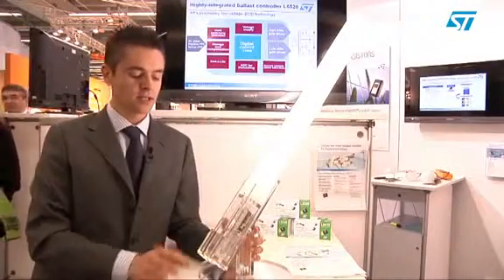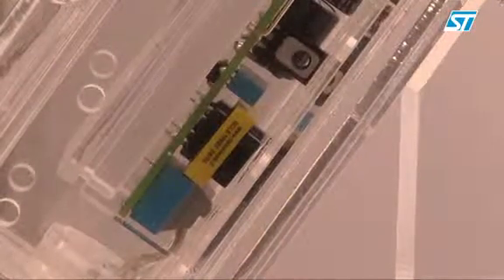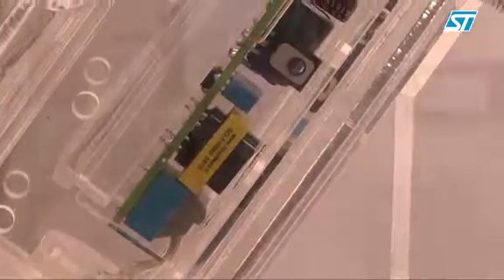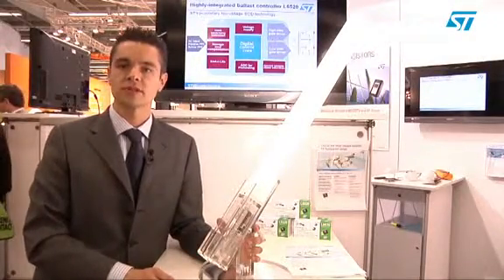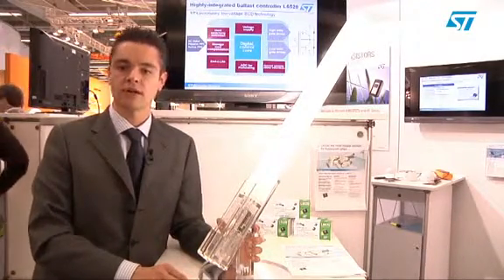The SX 520 that you can see here in this demonstrator completes ST's portfolio of products for fluorescent ballasts, offering a solution with the best trade-off between cost and performance, while keeping at the same time a very high level of reliability.